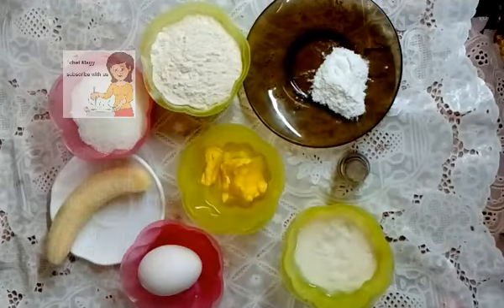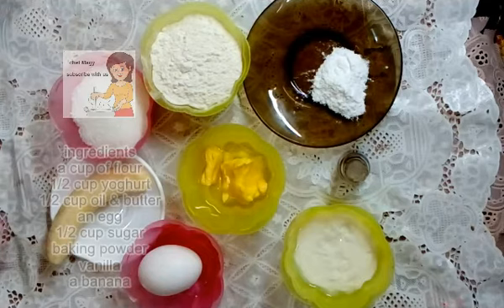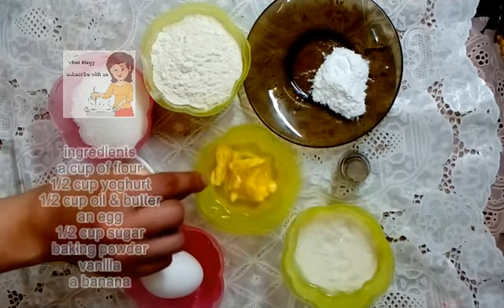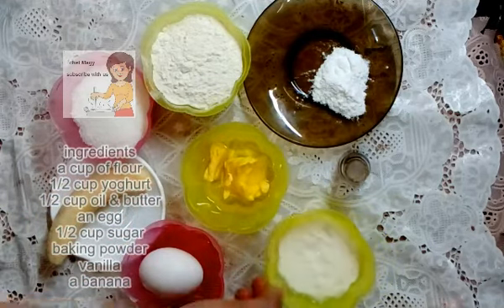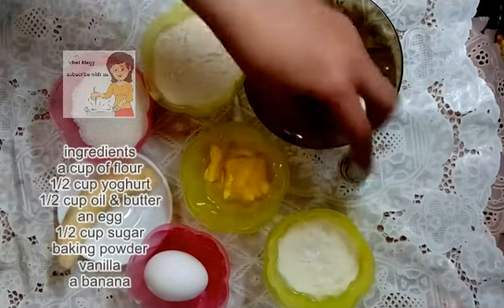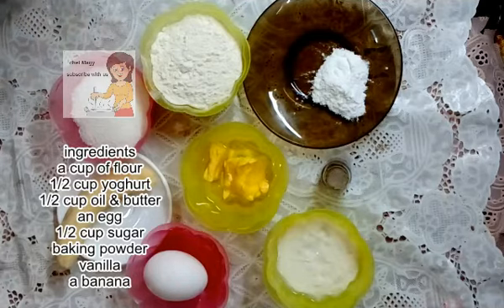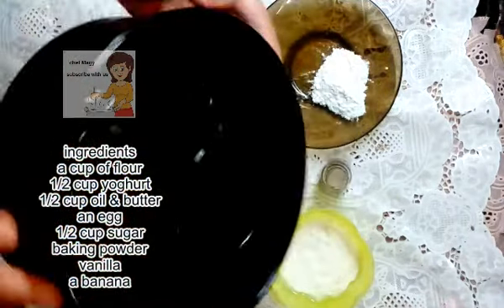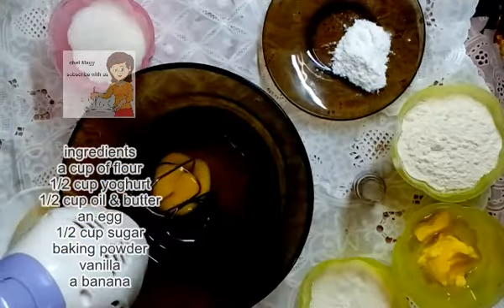Hello everybody, welcome to LearnerCooking. Today I'm going to make a cake with banana. I have one cup flour, half cup of sugar, one egg, half cup of oil and butter, half cup of yogurt, one banana, one tablespoon of baking powder, and vanilla. These are the ingredients for a cake for a small tray like this.